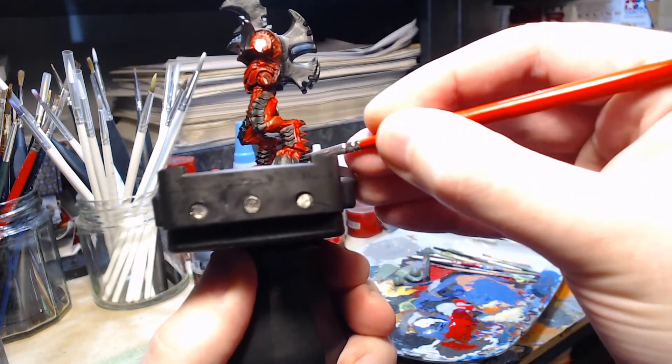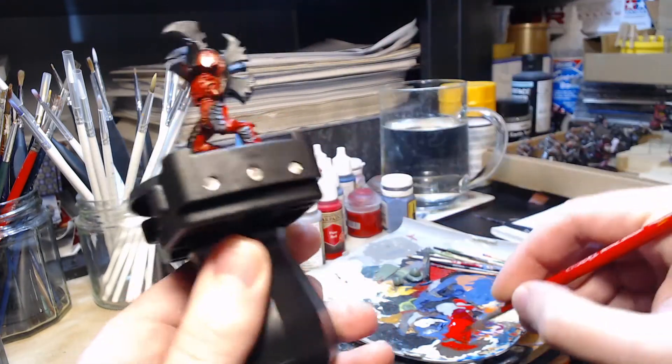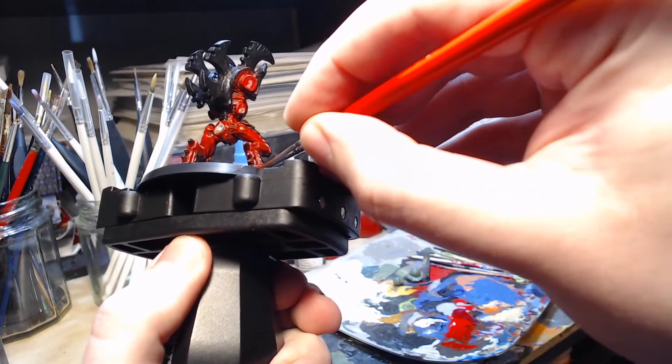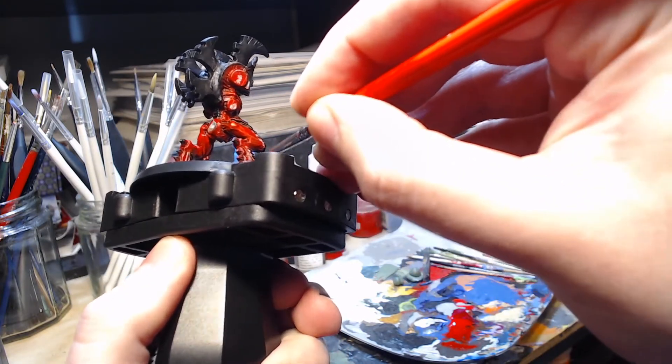Moving on to the second leg, we're going in exactly the same pattern, painting the bit above the hoof, and then moving on to the ankle, the lower leg and so on, just as I did before.